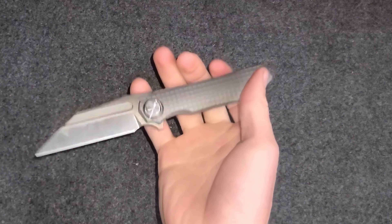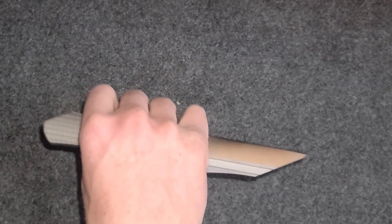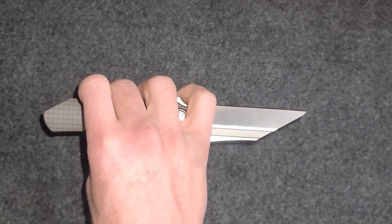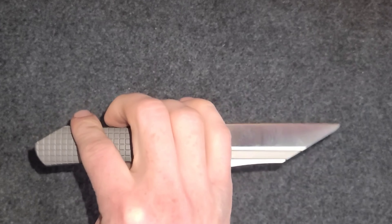It just feels really good in the hand. I can honestly say out of all the knives I've ever owned and all the knives I currently own, this is amongst the top three.